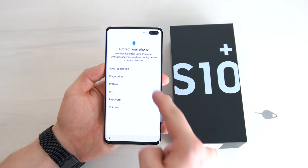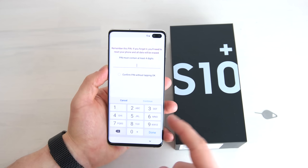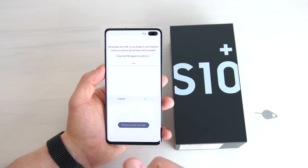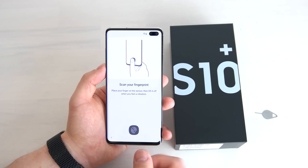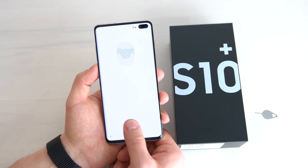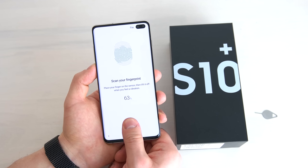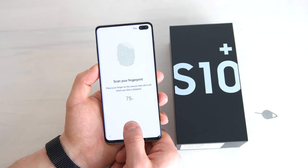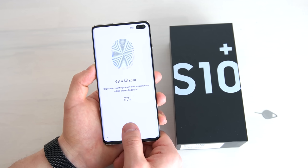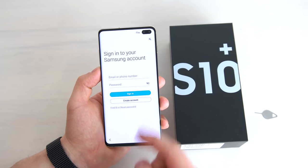Then you can choose how to protect your phone. Notably, there is no iris scan on the S10 Plus — only face recognition and fingerprints. The fingerprint reader is no longer on the back; it's now in the display. It's an ultrasonic fingerprint scanner that measures the 3D structure of your fingerprint through the glass — a new technology. It takes a while to scan your finger the first time, but once done, it works even when your finger is wet or very dry, and it's more secure than the visual option found on the Mate 20 Pro.